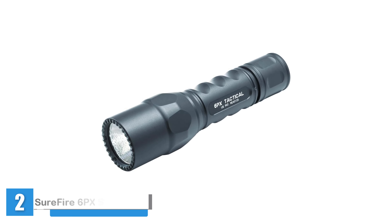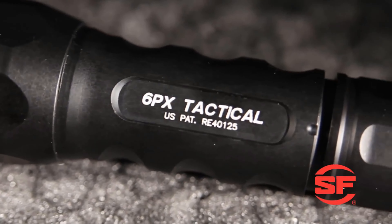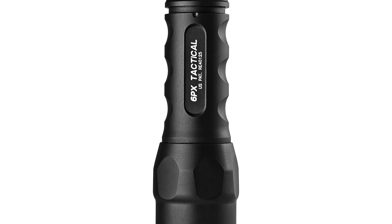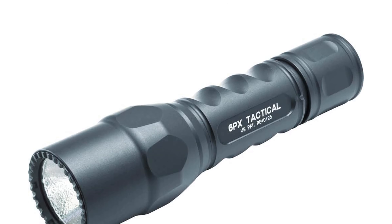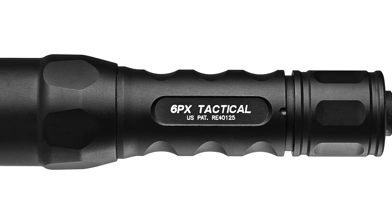Introducing the SureFire 6PX Series LED flashlights — the ultimate companion for those seeking uncompromising performance in any situation. Engineered with precision and durability in mind, these flashlights boast a virtually indestructible LED emitter meticulously regulated to maximize both light output and runtime. With a single high output level of 600 lumens, you'll experience unparalleled brightness to illuminate even the darkest corners. The intuitive single-stage press-click tail cap switch ensures effortless operation, and the precision micro-textured reflector creates a smooth, optimized beam.